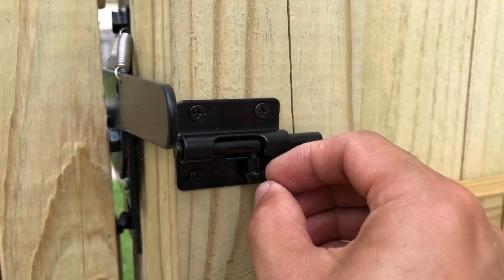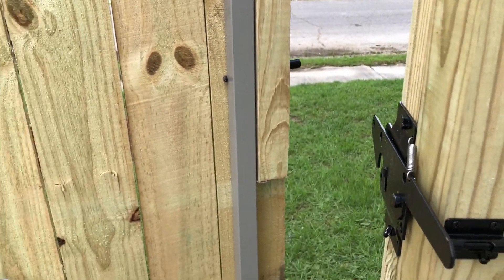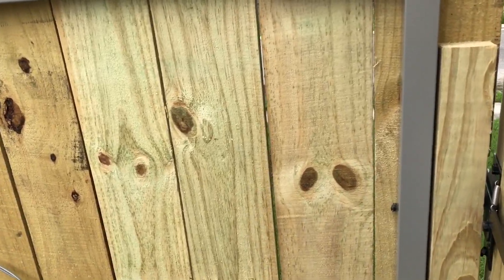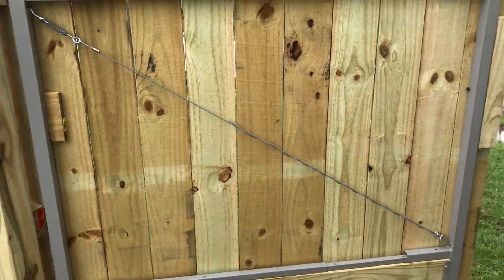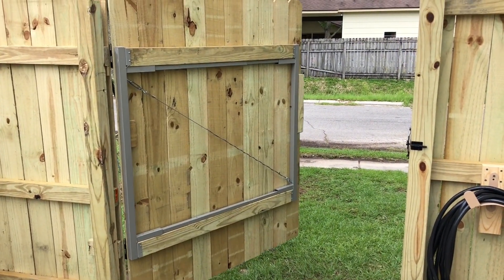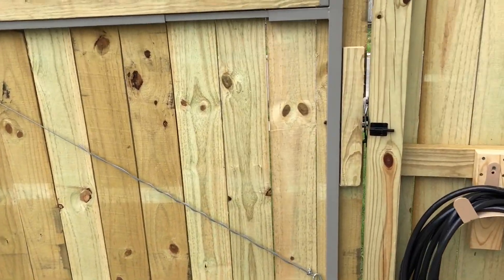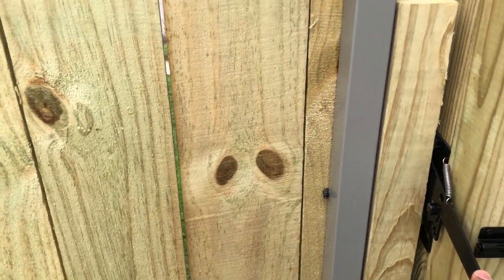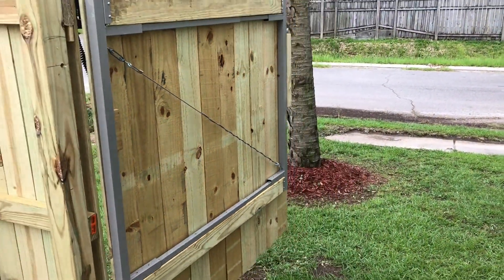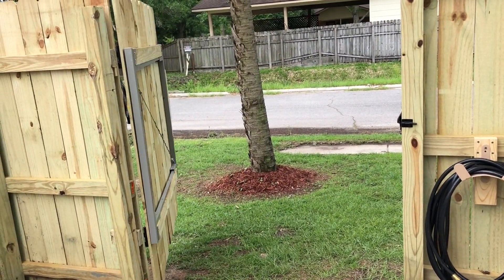Now it's time for a few test runs from the inside of the gate. I'm going to push it just a little bit to show you how it will still bring the door back. Here's a little medium kick — it still holds it nicely and brings it right back towards me. And I'm going to give it a nice hard kick — it almost opens it up all the way and it comes right back to me.